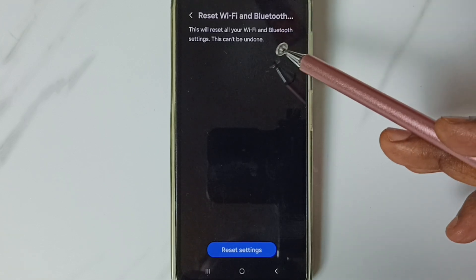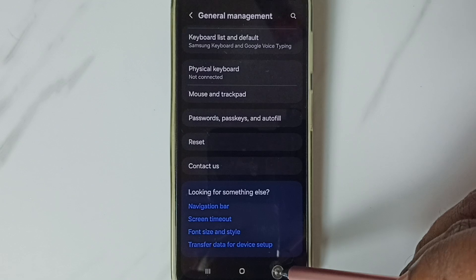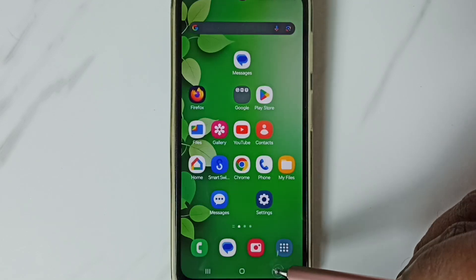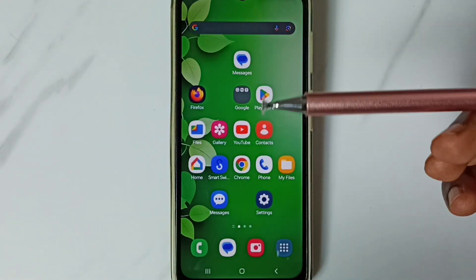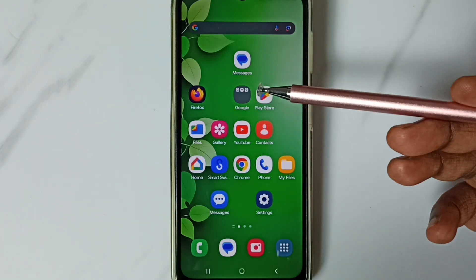After this reset operation, go back and try to pair a Bluetooth device — that should work. This is how we can reset Bluetooth settings and fix all Bluetooth related issues. Please subscribe, like, and share the video.